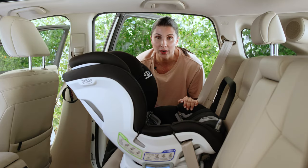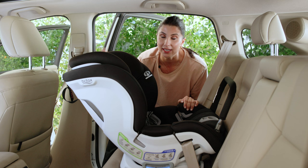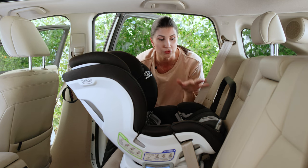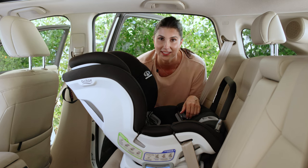It's time. Your child has maxed out one of the limits of their rear-facing seat, and it's time to flip them forward-facing. In this video, I'm going to show you what you need to change from rear-facing to forward-facing, and exactly how to install the seat.